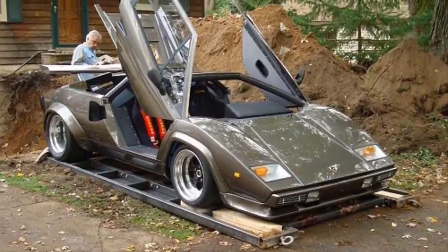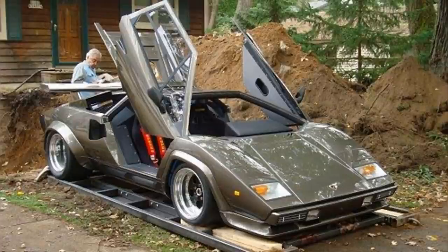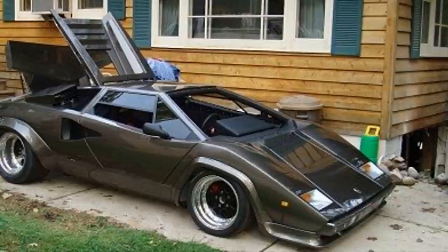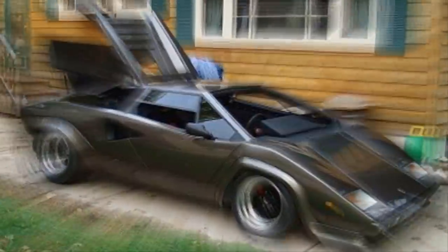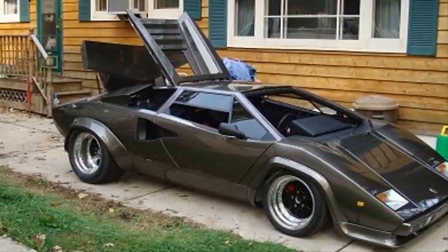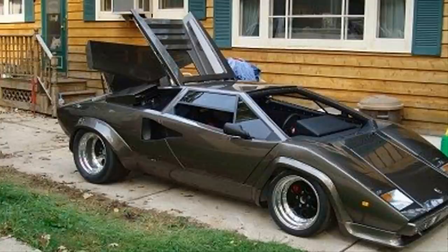Once they got it to the surface, it was easy to see why this thing was so special. Almost everything on the car was completely hand done — even the Lamborghini doors were handmade by Ken himself. I challenge anyone to call this a fake if they saw it rolling down the street. The amount of detail and care Ken put into this over 17 years is incredible. I would never be able to tell the difference between this Countach and one that rolled out of Lamborghini's factory.